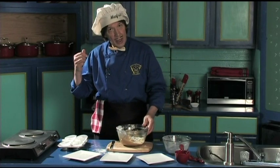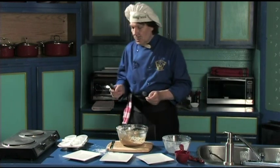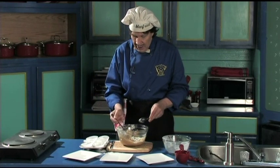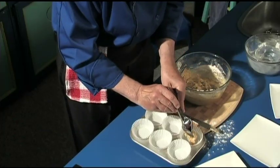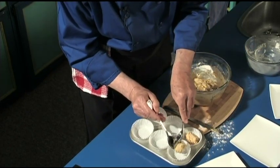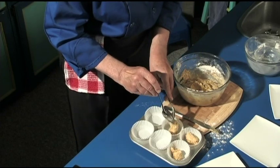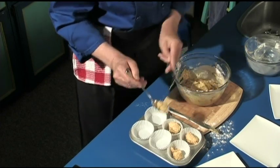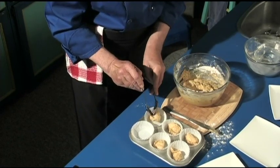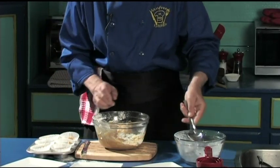I'll be right back — I'm just going to get two spoons. The reason you want two spoons — you can see these, the liner. You just take a little bit like this and put it in the center like that. That's all you do. Put a little bit in the center like that. This is so good. And you won't believe how nice and beautiful these come up.